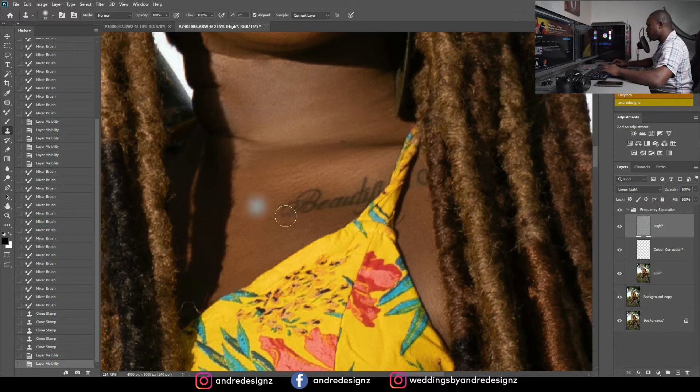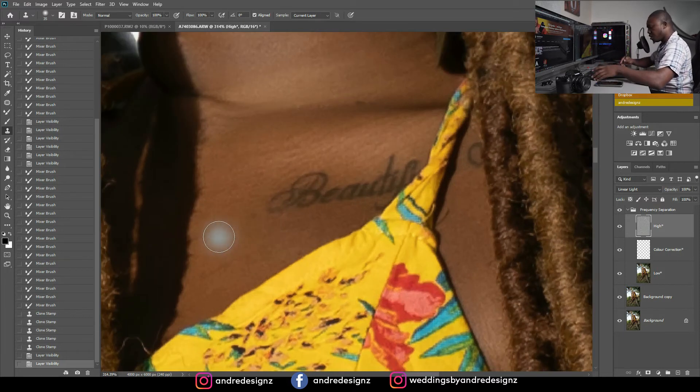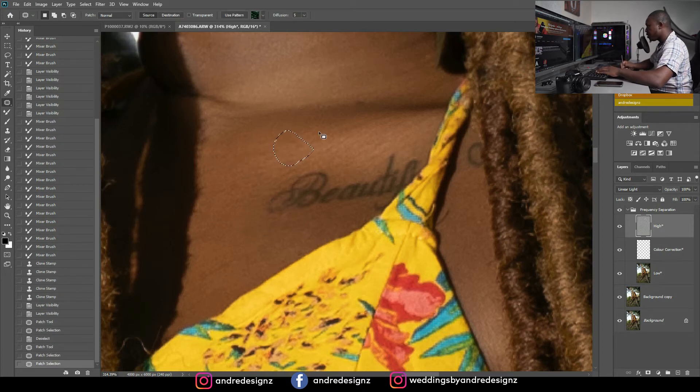I think I still need to do some work here. I'm going to get the patch tool by pressing J and just smooth out a little bit, getting rid of some of the marks on the skin after doing the frequency separation. That looks good.